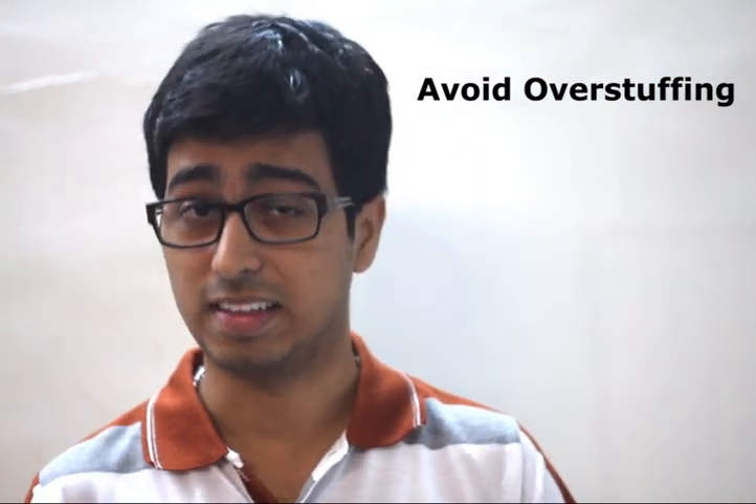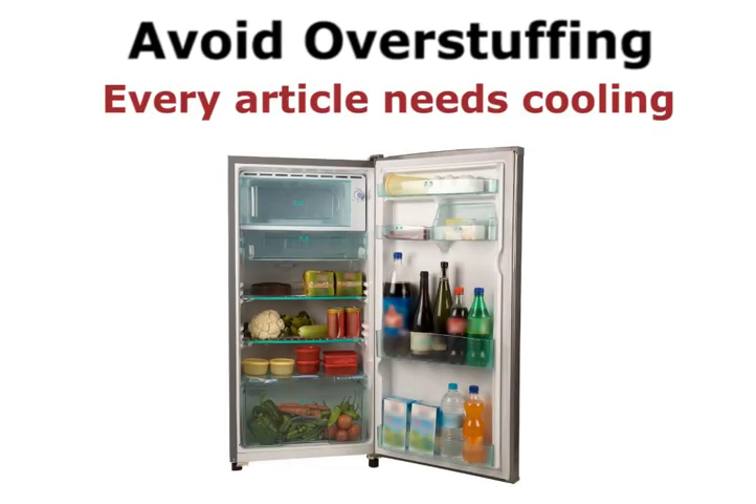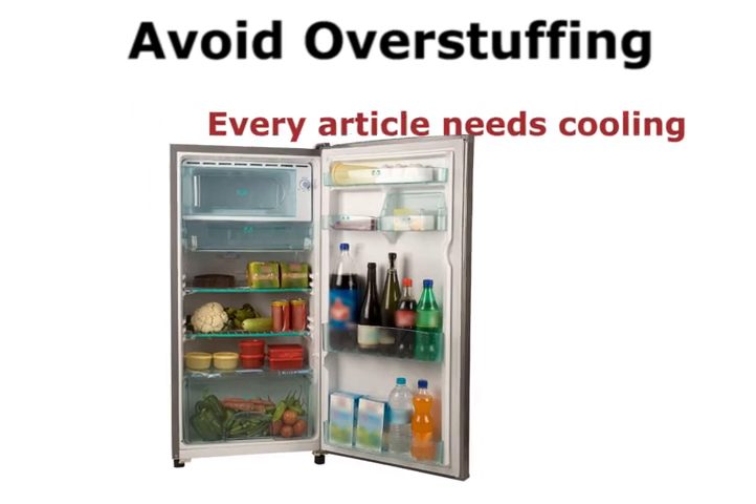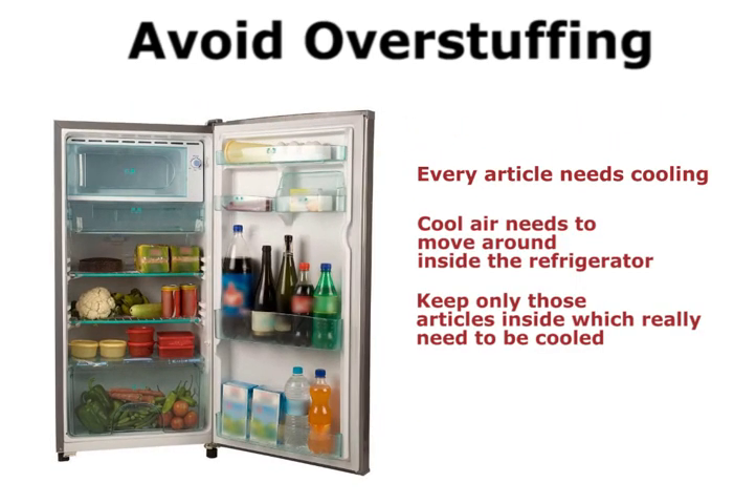Avoid overstuffing your refrigerator and clean it regularly. Every article kept inside the refrigerator needs cooling. There should be sufficient space inside so that the cool air can move around without much hindrance. So keep only those things inside the refrigerator which really need to be cooled.